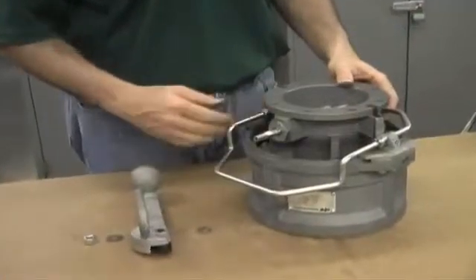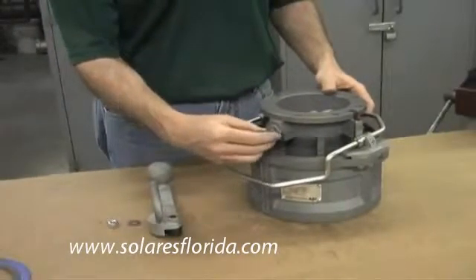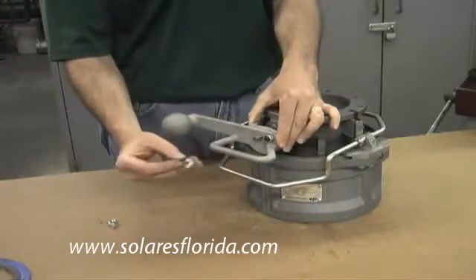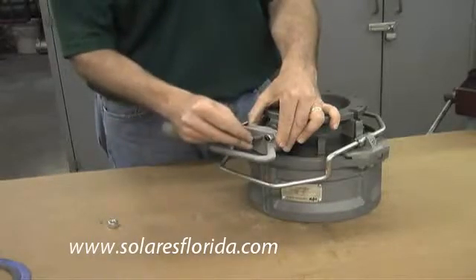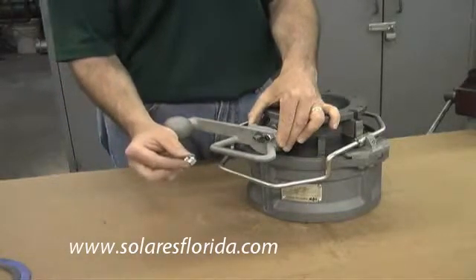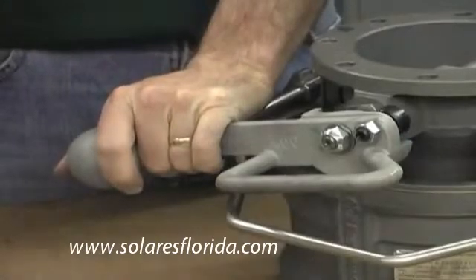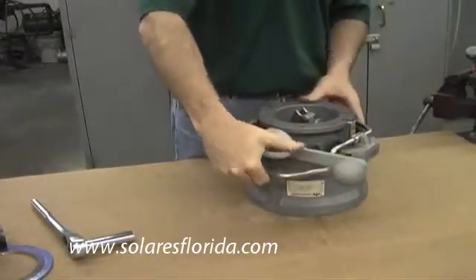The next step is to replace the handle. Begin with the load distribution washer and place it over the shaft. Next is the Belleville washer — it's a cone-shaped washer. Feel it in your fingers and pay attention to the cone shape. The high end of the cone should face up; slide it onto the shaft with the high end facing out. Then take the single-use deformed thread nut from your seal kit and place it on the shaft. Use the 17mm or 11/16 inch socket and tighten the deformed nut down. With everything tightened down, you can close the coupler, pull it together, and you're done.